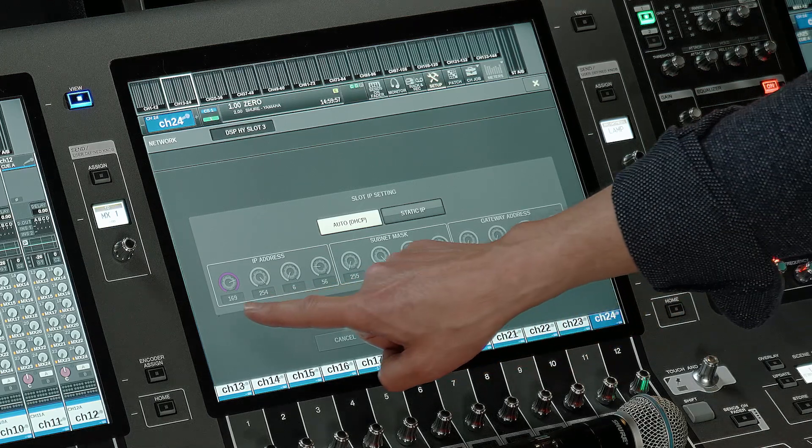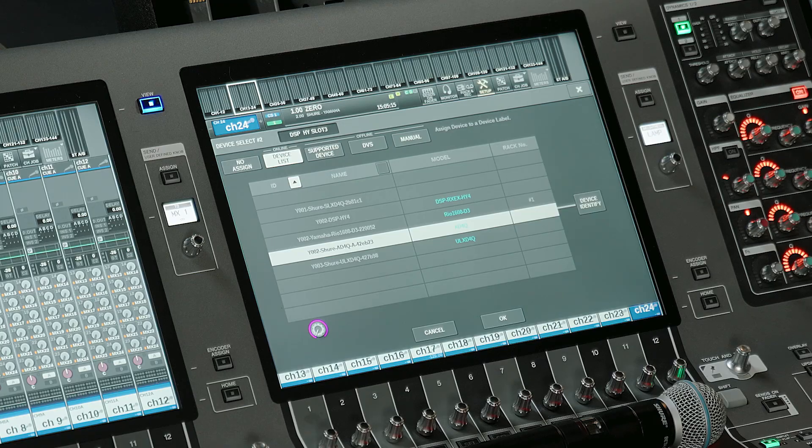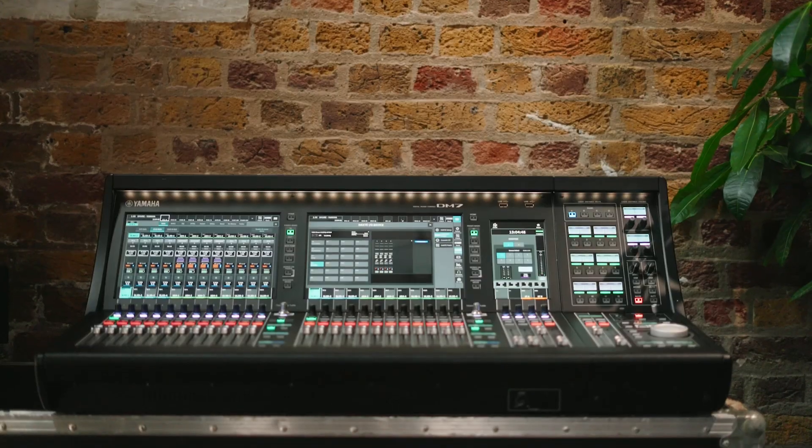In the next video, we'll show you how to combine the Axiant digital with the PM5 console, and there'll be another video showing how to get the SLXD quad system running with the DM7. Looking forward to it.